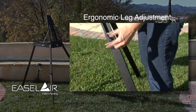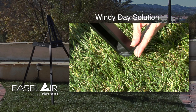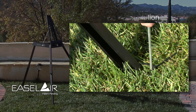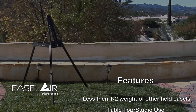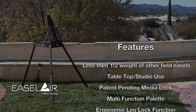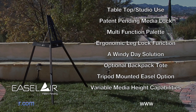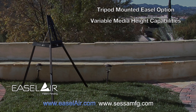Legs adjust easily to the desired height. The foot design allows for anchoring possibilities.